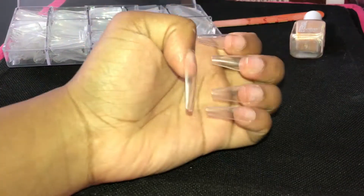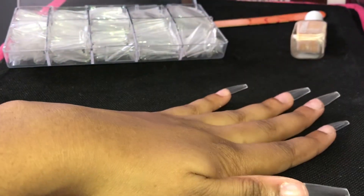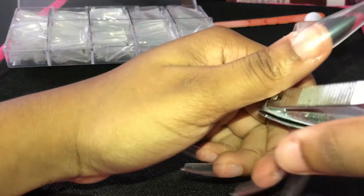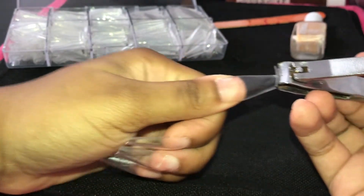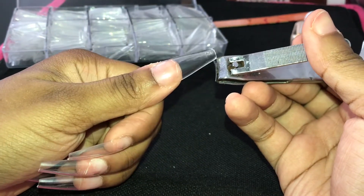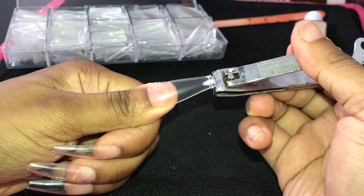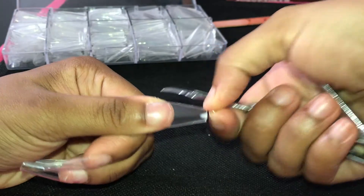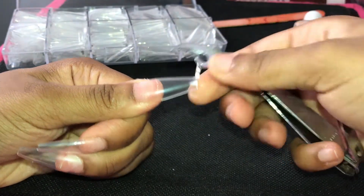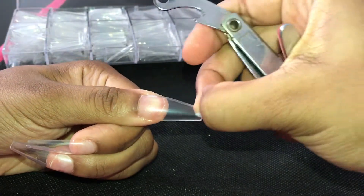Once you've applied all of your false nails, it's now time to pick up your nail clippers to size and shape the nail to the shape that you want. Many people leave the nail how it is — the shape does come out perfectly fine — but I personally didn't want my nails to be that long this time. I have things to do on my laptop and a lot of typing, so I'm going to make my nails a little bit shorter using my nail clipper and nail file to get it to the perfect shape.